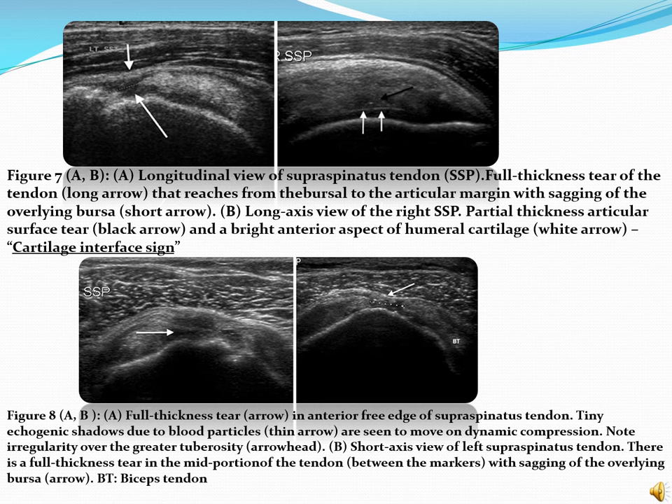Figure 7 Image A shows a longitudinal view of the supraspinatus tendon demonstrating a full thickness tear of the tendon that ranges from the bursal to the articular margin with sagging of the overlying bursa. Image B shows a long axis view of the right supraspinatus muscle with a partial thickness articular surface tear and a bright aspect of the humeral cartilage, also called the cartilage interface sign. Figure 8 Image A shows a full thickness tear in the anterior free edge of the supraspinatus tendon — note irregularity of the greater tuberosity. Image B shows a short axis view of the left supraspinatus tendon with a full thickness tear in the mid portion of the tendon with sagging of the overlying bursa.